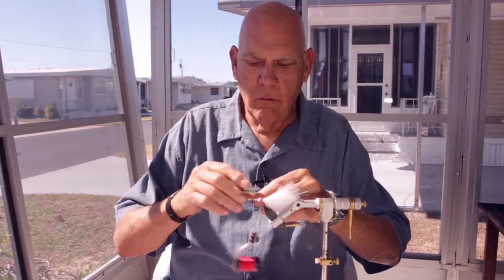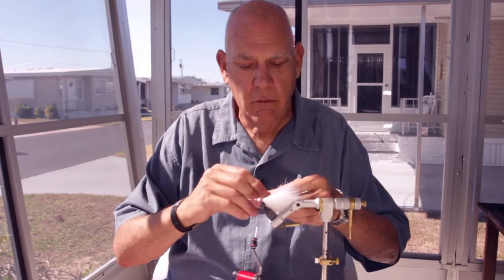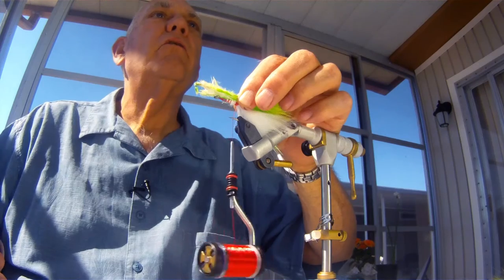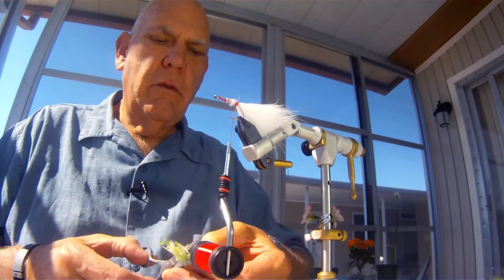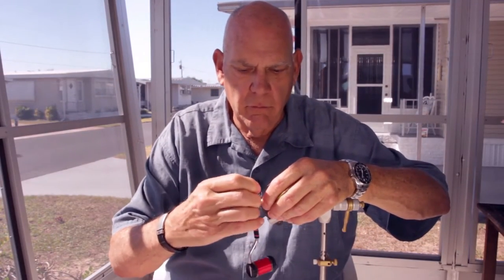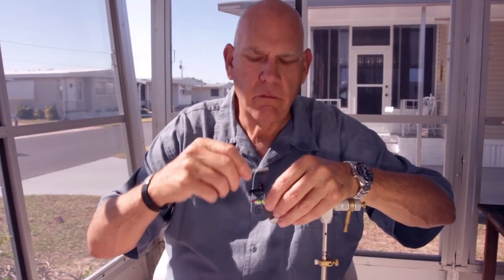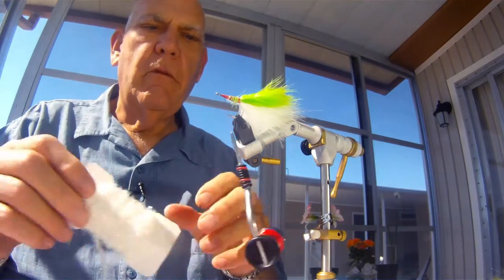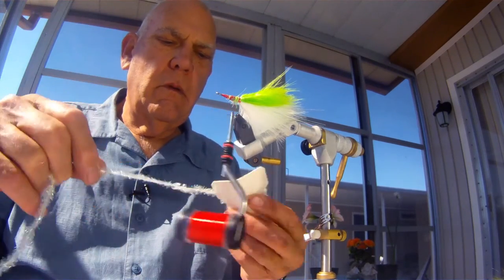We do the same thing with our second color of marabou. This color can be anything you like — a light blue, whatever you want. The old saying in fly tying is: if it ain't chartreuse, it ain't no use. I'm not a perfectionist when it comes to this. If you're going to sell your flies and put them on display, then you have to be absolutely perfect — but the fish don't really care. Now we're set for our second piece of material, and that would be our Estes.